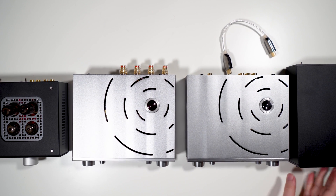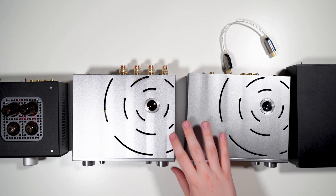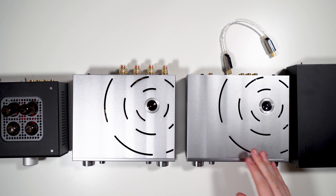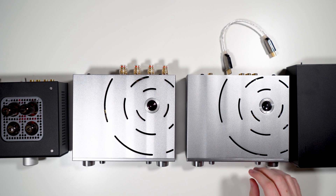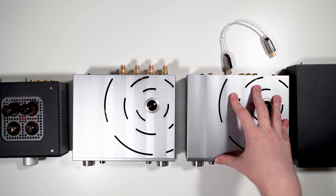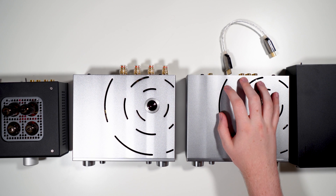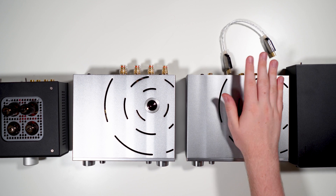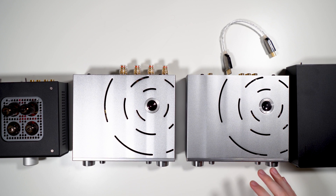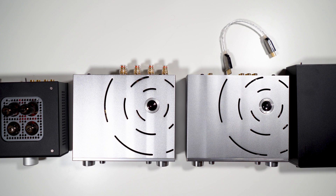Between the NFB-1 and the iCan, they don't sound drastically different, but I like the iCan slightly more. I think it's a little cleaner with slightly better micro-dynamics than the NFB-1. It's also more powerful with more gain, and on the HE6 I preferred it over the NFB-1. So overall I like the iCan more than the NFB-1.